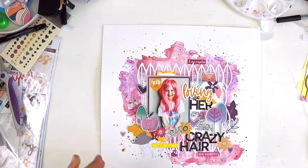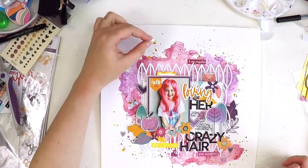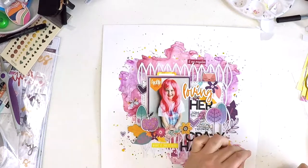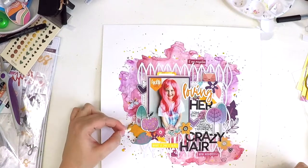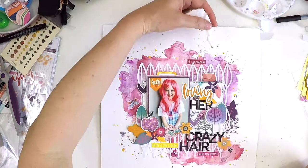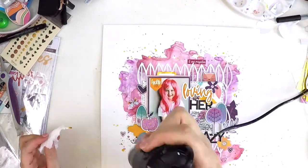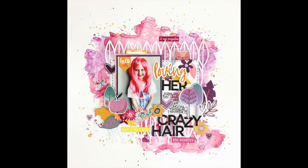I'm just adding some of the gorgeous Lindy Stamp Gang Grab-a-Guy Gold spray to finish off and add that bit of sparkle at the end. I've added my journaling and my hearts, and there I am finishing it off. I hope this layout has inspired you to have a go at mixed media — get creating and think about your cut files as texture too. Any questions, leave me a comment. Keep scrapping, take care, bye!